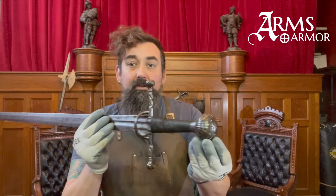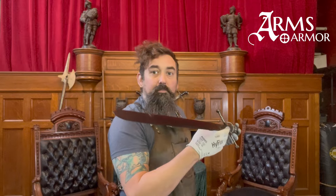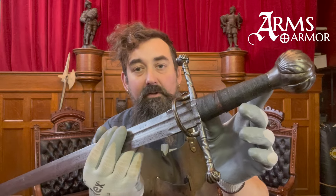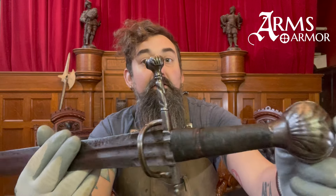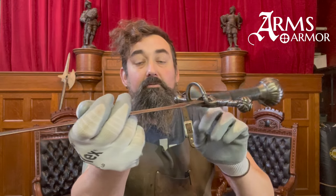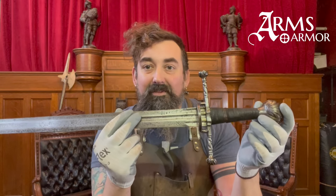This original sword dates to probably the first or second decade of the 16th century. It is probably Venetian based on the decoration and style. This grip is not original — it was replaced at some point — but the rest of the sword is. You can see the scallop shell motif and design throughout, as well as this really interesting complex crossguard which has a staple instead of a ring that protects your knuckles when you're engaging in Bolognese swordsmanship.